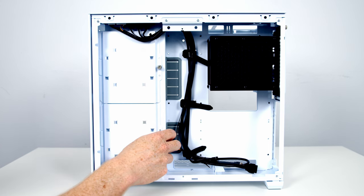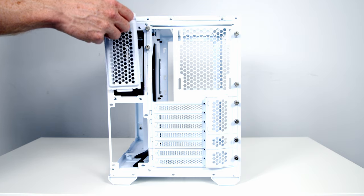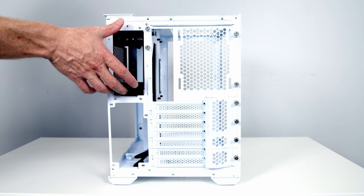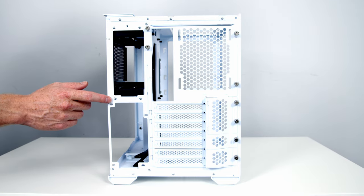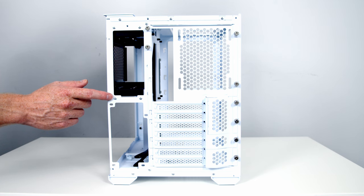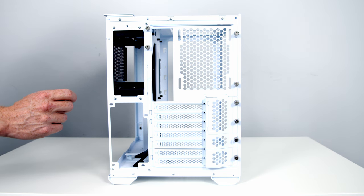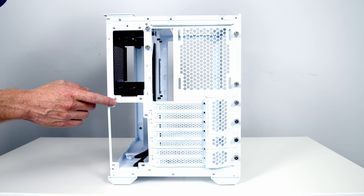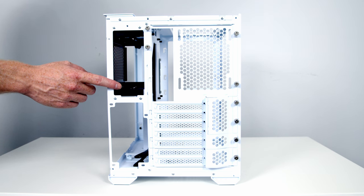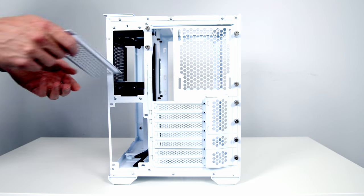To use the side of the case for fans or radiators we need to remove these two brackets, each held on with a thumb screw. To access the hard drive cage, loosen this thumb screw and lift the cover away. The hard drive trays can simply be removed by squeezing and sliding out. One thing I'm noticing is the hard drive cage is secured with rivets rather than screws. This is a pre-release version, so in the final retail version they may use screws like in the original O11 Mini. I'll leave the hard drive cages out for cable management space and put the cover back on.